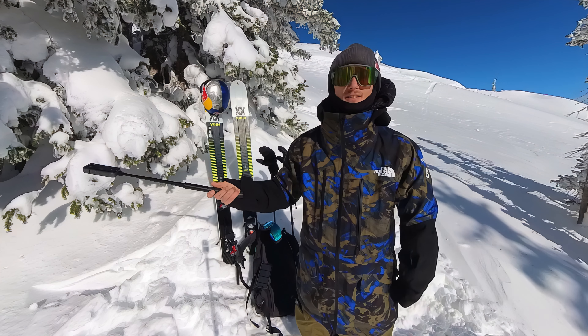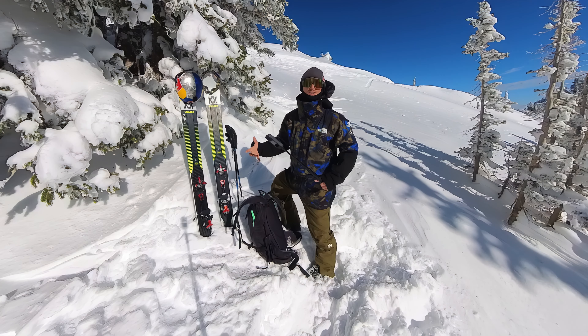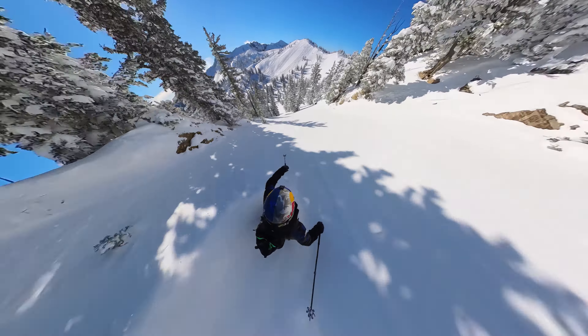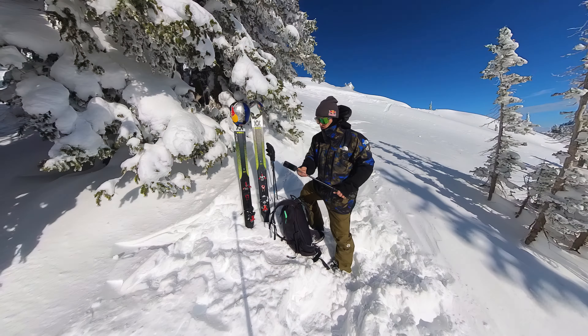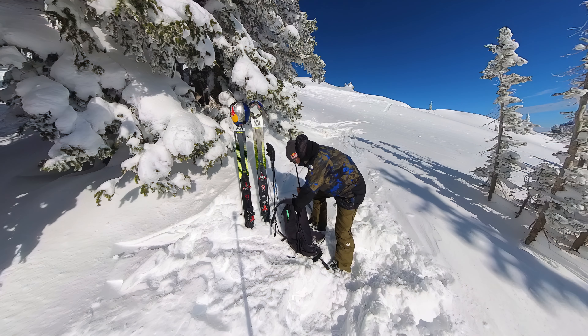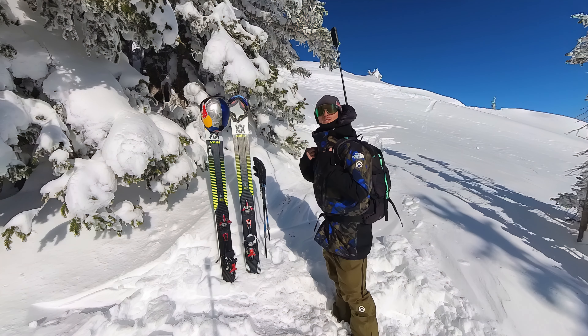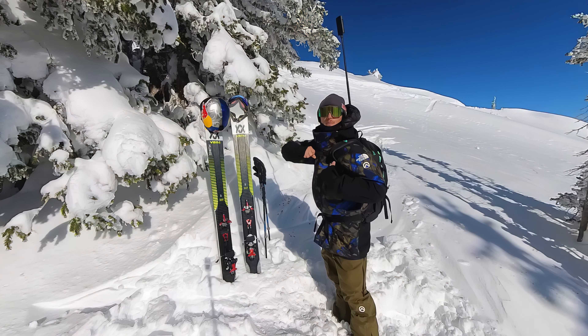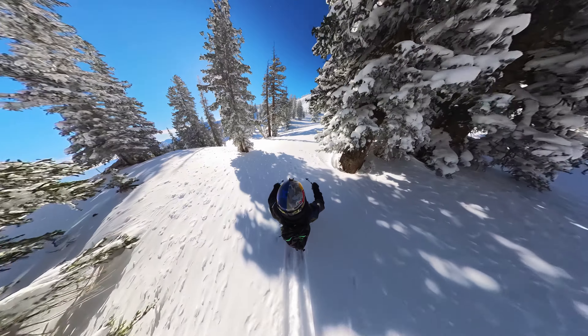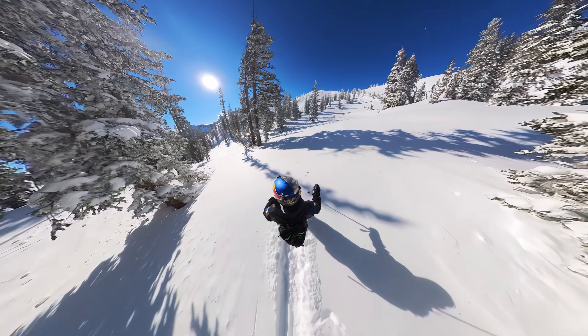Another awesome way to use the selfie stick is putting it in your backpack. It creates this GTA-style third person view. Super easy to set up — you just extend the selfie stick, thread it through the center of your backpack. A key tip when using this mount is to strap your backpack on pretty tight so it keeps that angle high.